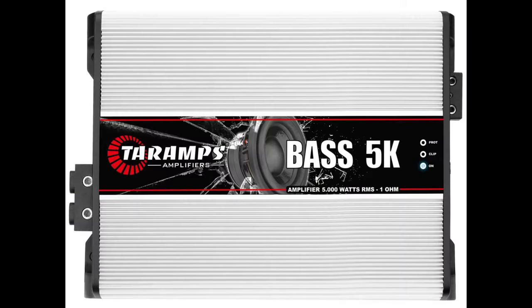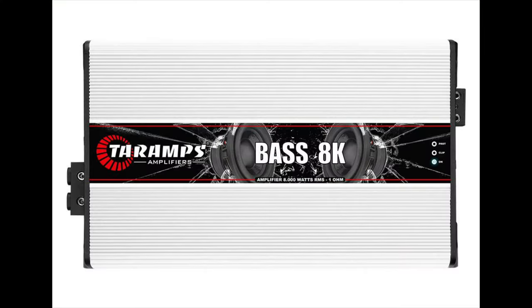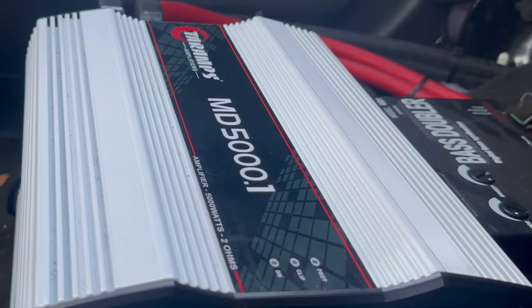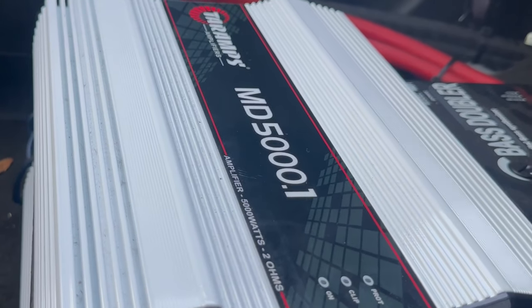I heard another truck with four 12-inch E-Series Subs on the Bass Series 5K, and another friend with four 12-inch Deaf Bonce subs on the Bass Series 8K. I heard both of those trucks, and the bass was smooth and pretty aggressive. Something about that MD 5000.1 definitely spits out some aggressive power that makes subwoofers get down like crazy.